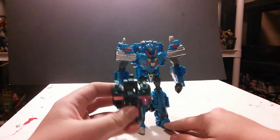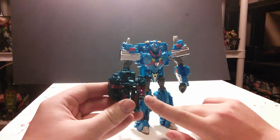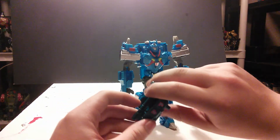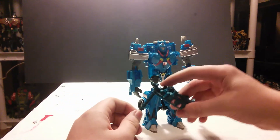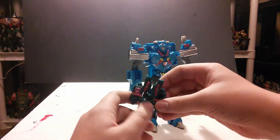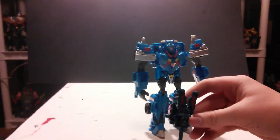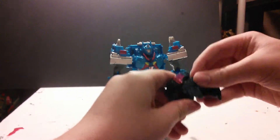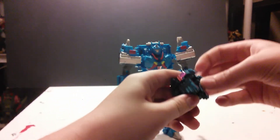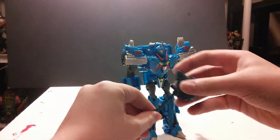Then there's the little Arm's Micron dude. He's solid dark blue plastic with a little pink crystal there. All that with stickers. Anyway, flip up the handle, flip back the arms — I almost pushed the camera off the table — fold up the legs like this. And there you have his hammer mode. Just a little hammer.